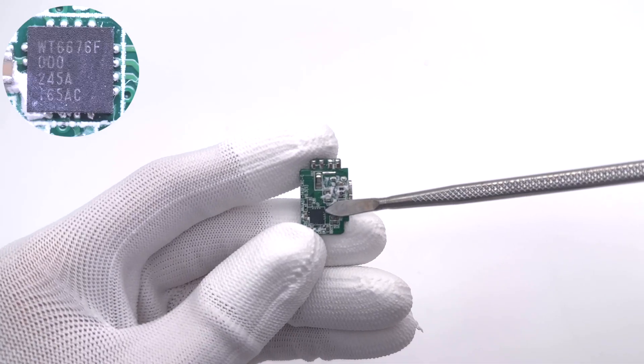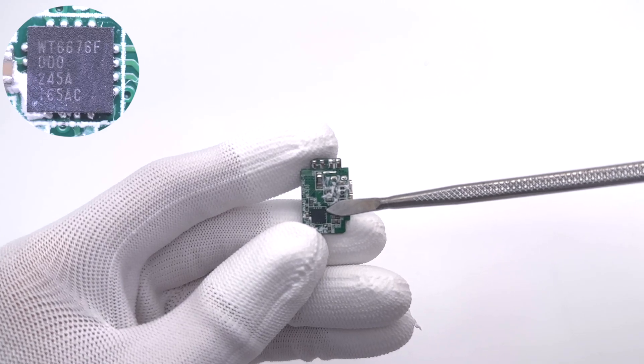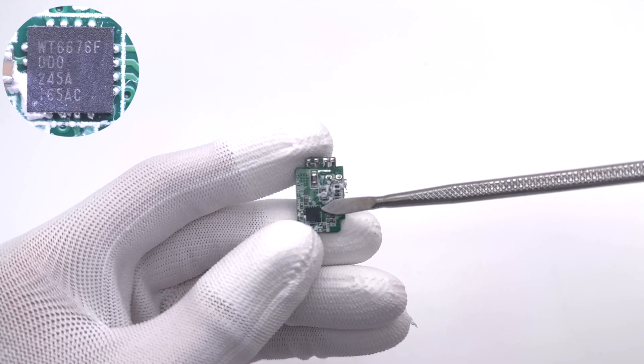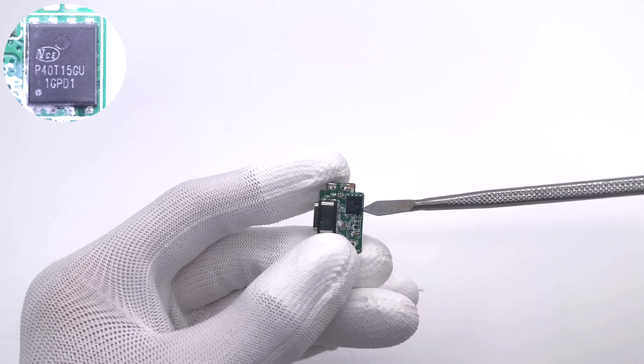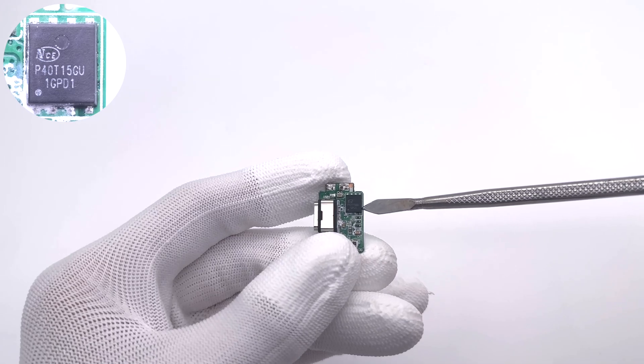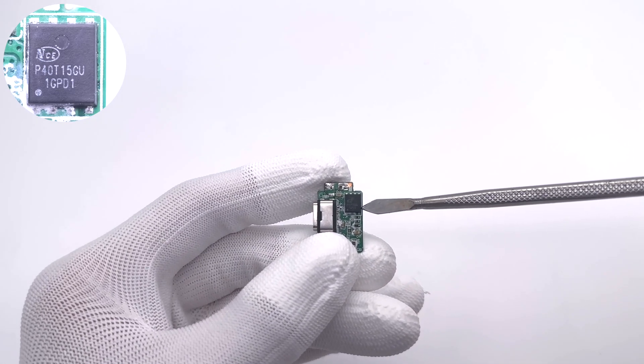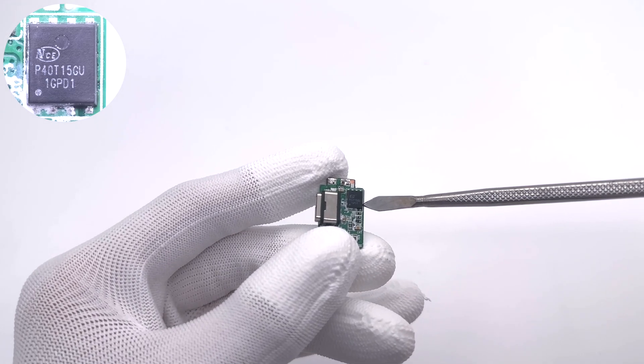The protocol chip is from Weltrend and adopts a QFN-16 package. It supports USB PD 3.1, and the input voltage can reach 45V. The output MOSFET is from NCE Power and adopts a DFN 5x6-8L package, 40V, 1.09mΩ.